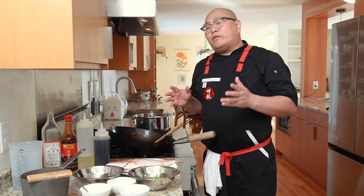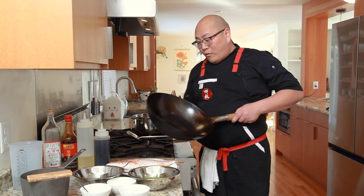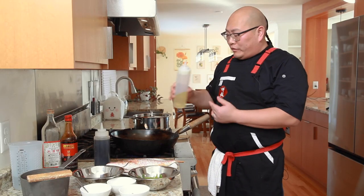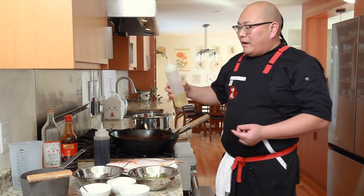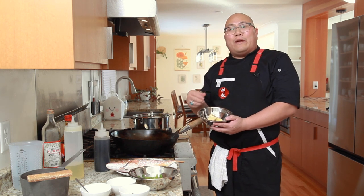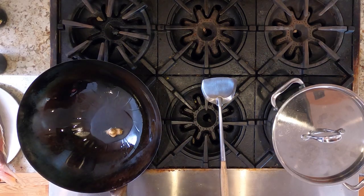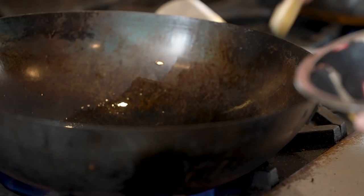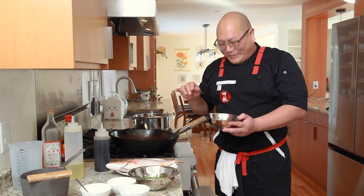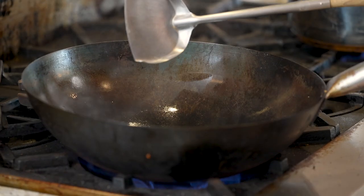We're going to use a round-bottom wok. I've removed the wok grate so the wok can sit nice and level. High heat first, then add about one to two circles of vegetable oil. We'll introduce our ginger root — those nice thick slices — right into the hot oil and pre-cook the ginger before we put the fish in. My mom used to say we slide the ginger root into the pan because it helps the fish not stick, though I'm not totally sure that's true.